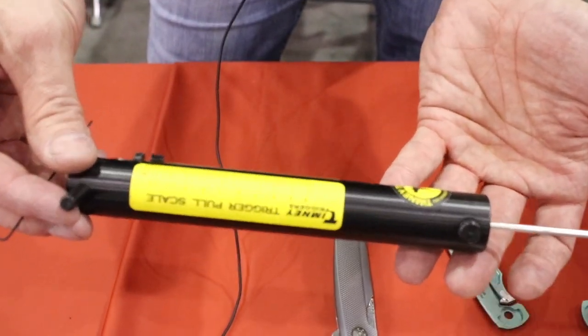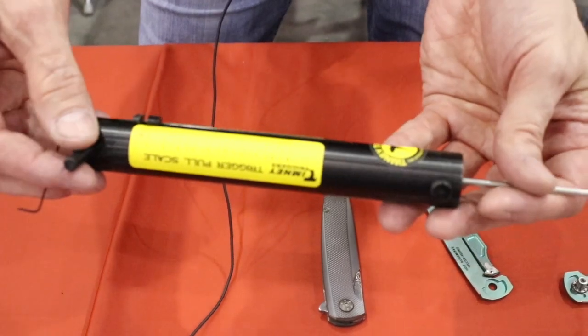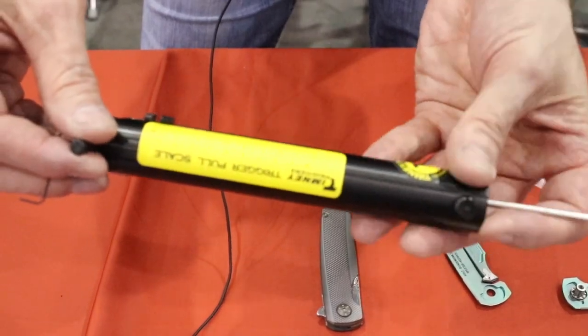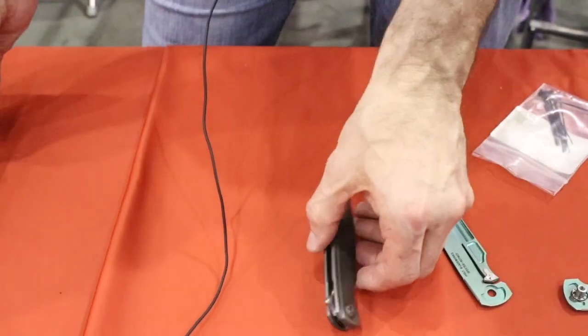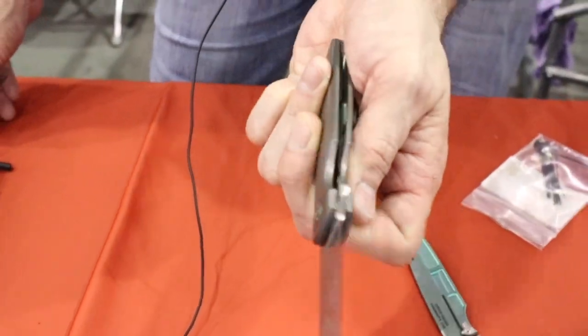We use a trigger pull gauge so we can measure it. When we ship them out, we ship them at two and a half pounds. That seems like a pretty comfortable number for most folks. I prefer something closer to three or three and a half, but most folks like about two and a half.